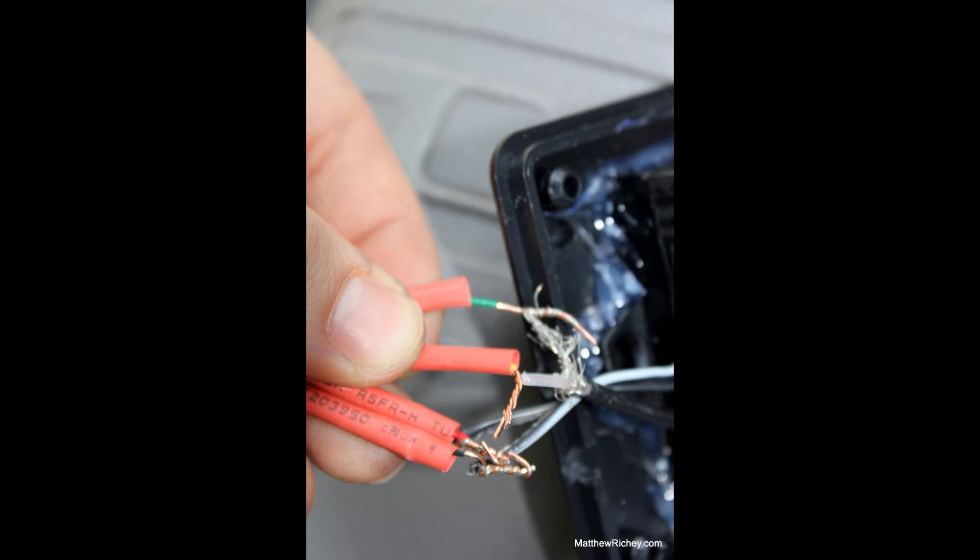Okay, so here we have the box, and these are wires that are coming out of the box that are to go to my car. Because my wires weren't long enough, you want to make sure you take a photo of these to make sure you get the right wires.